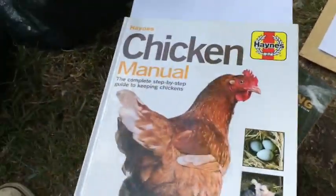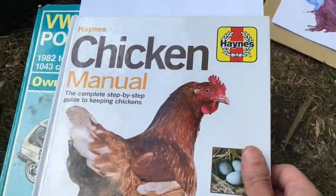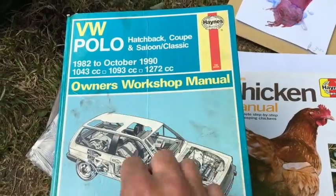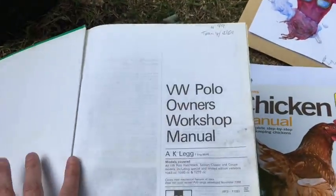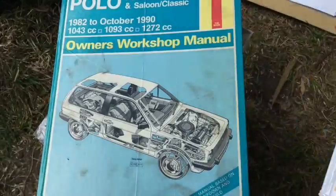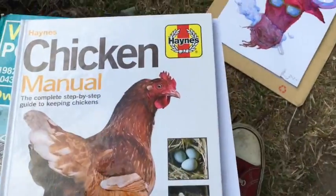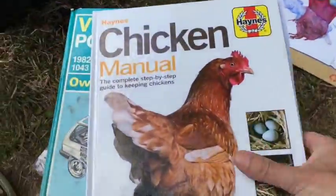And some presents from my girlfriend Jennifer. First, the Haynes Chicken Manual. For those old enough to remember, Haynes used to make car manuals back when cars were simple enough to repair at home — it's also commonly referred to as the Book of Lies because the instructions were so cryptic. There was a phrase: 'refitting is a reversal of removal,' which my girlfriend pointed out sounds more like a philosophical phrase than an actual instruction. I've been learning absolutely everything about chickens — they're really fascinating creatures. I'm definitely intending to get some in this garden, but I need to clear out a load of space so they've got somewhere to live.